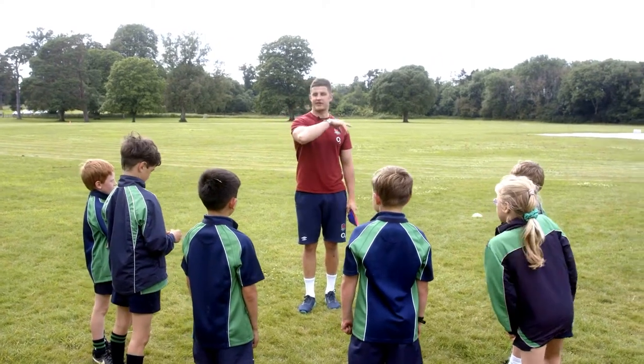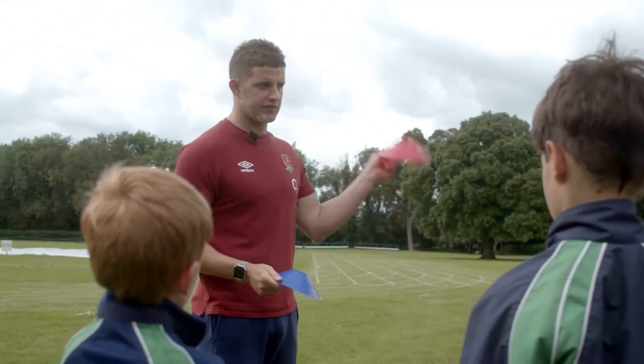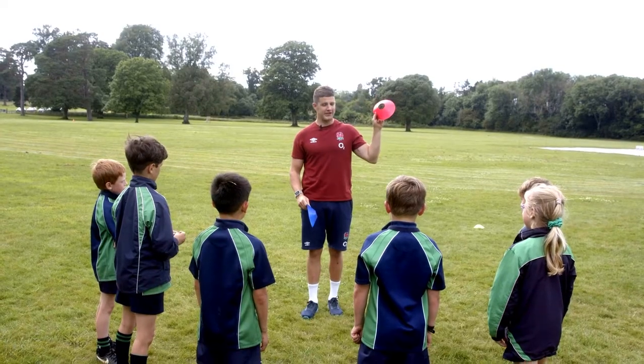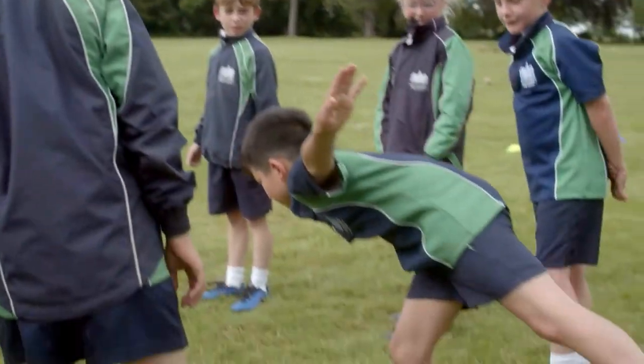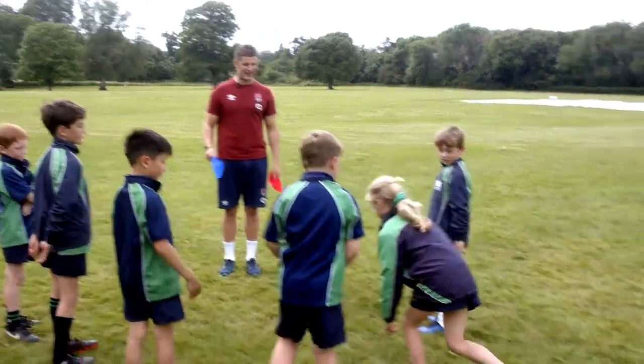Guys, we're going to continue with the same game, Vince, in the sense that I'm going to ask you to run around. This time I've got two colour cones — I've got a red one and a blue one. When I hold up the red one, you're going to hold the arabesque for me. If I hold up the blue, we're going to go into the plank. Freya, what does the plank look like?